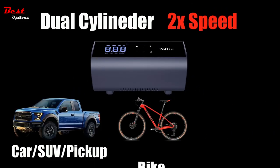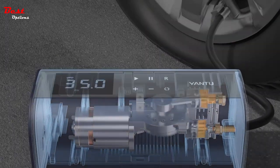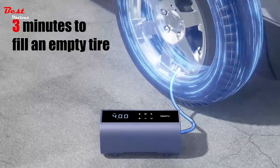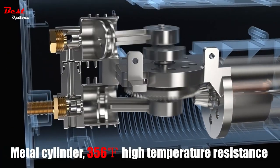The Type-C charging is suitable for various 5V chargers, and it fills 5 tires when fully charged, meeting your inflation needs in different scenarios. It also has an additional 12V power cord which can be connected to the car cigarette lighter for emergencies.